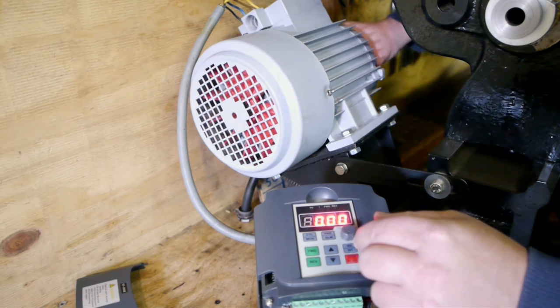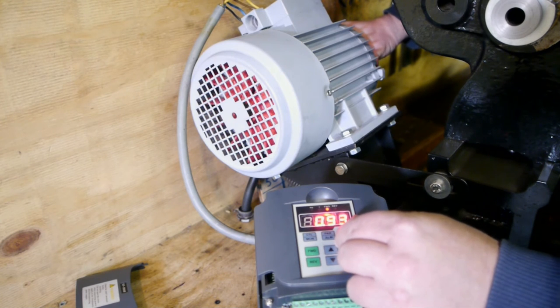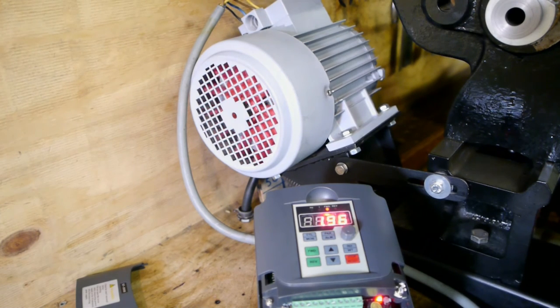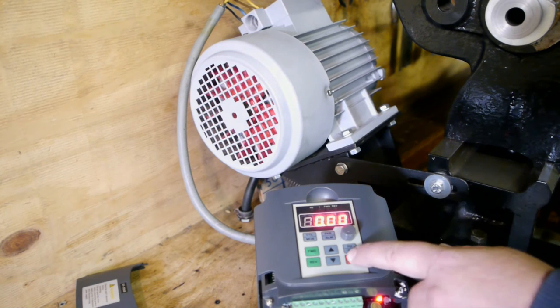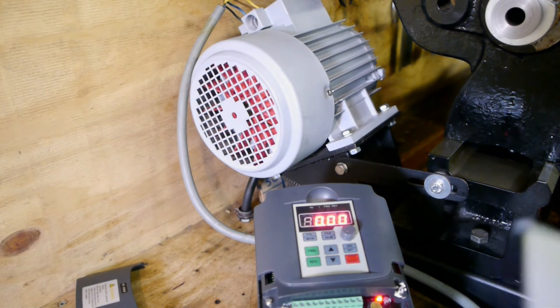Again — I can't even hold it at 2 hertz. That's quite the difference. So there we have it.